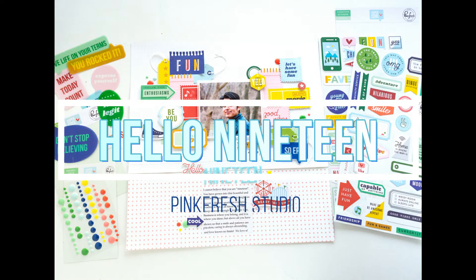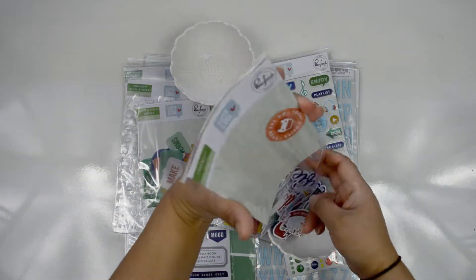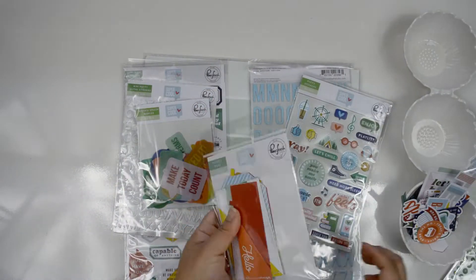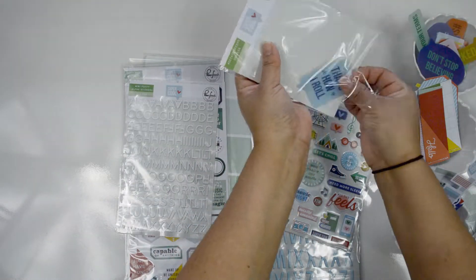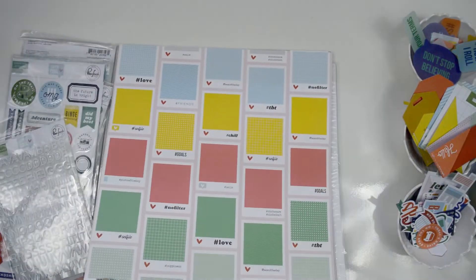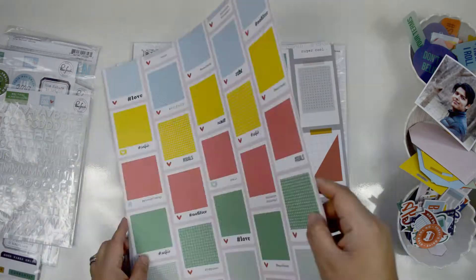Hi there, Natalie with you today with a new process video for Pinkfresh Studio. This time I want to show you an idea on how to document your teenager using the new, beautiful, super versatile, super cool collection from Pinkfresh Studio. What you're going to see me do is create the layout from scratch. I had a simple idea, but it changed through the layout. What I'm going to document with this collection is a picture of my 19-year-old boy. I can't believe he's not going to be a teenager by the end of this year.